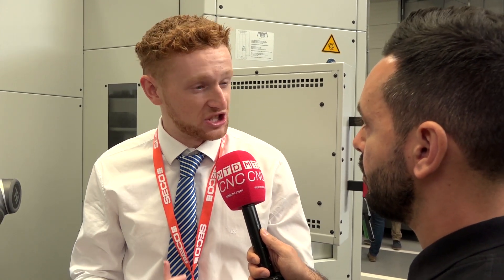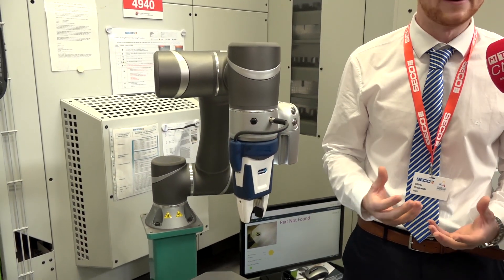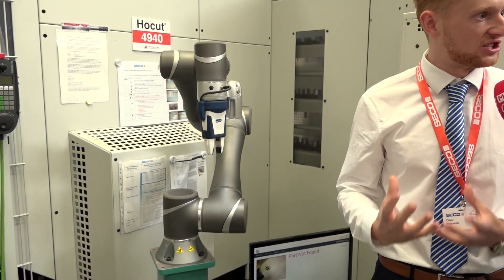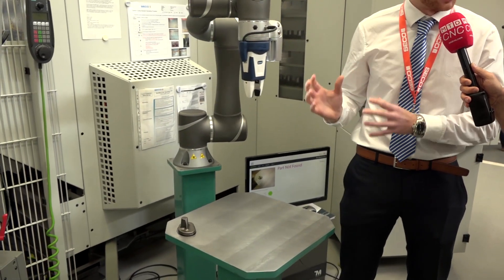What we look for in an integrator is someone who can be self-sufficient on the product themselves, can go out and generate their own inquiries and can specialise in a particular industry. In this case, we picked Brown and Holmes to support the machine tool industry around the UK. Chris Lee, who we've been working with, has a lot of contacts around the machine tool industry and can bring in a lot of new customers to us so we can put the products in front of them.